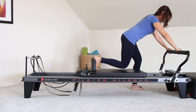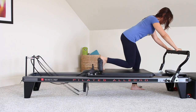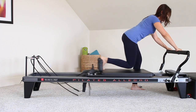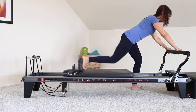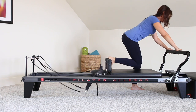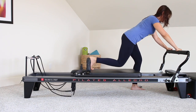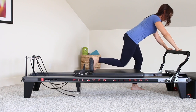Here we go. Squeeze right there where the glute meets the hamstring. Eight more like this — four, three, two, last one. Hold it out. Eight, seven, six, five, four, three, two, and one. Good job. Bring it all the way back in.